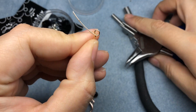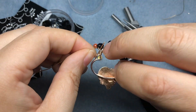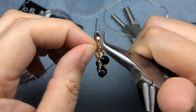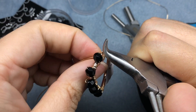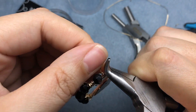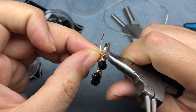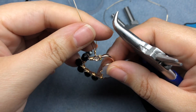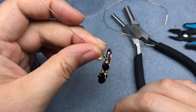So we have our loop started, and then I'm going to open that up a little bit and slip it onto my pendant. And then we're going to close that up — we don't need a lot of wraps here, just enough to get us closed up. We just have two loops. I'm going to swing it back to the back a little bit more, and then snip.